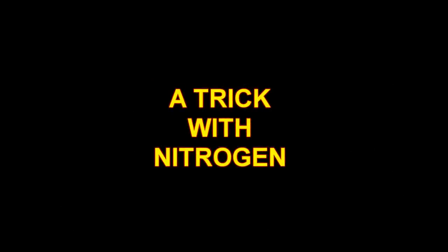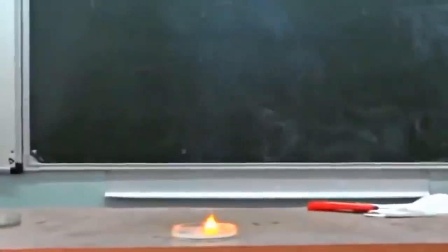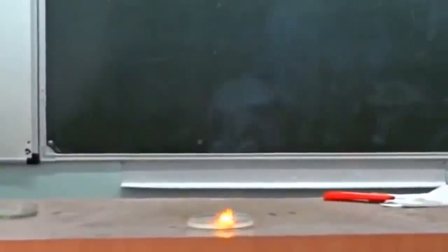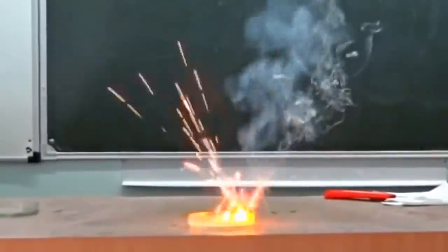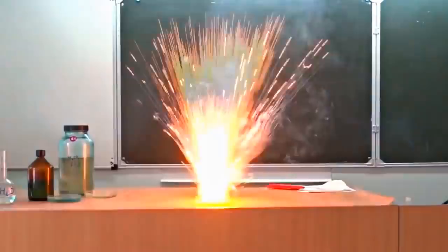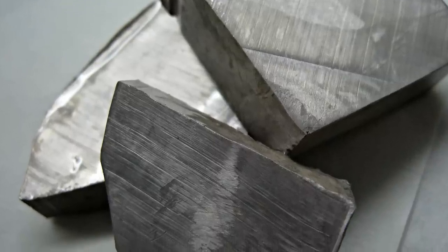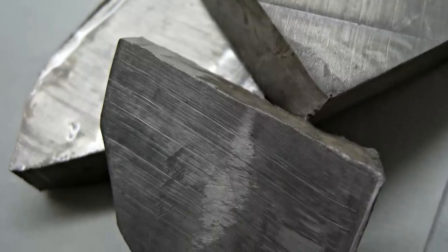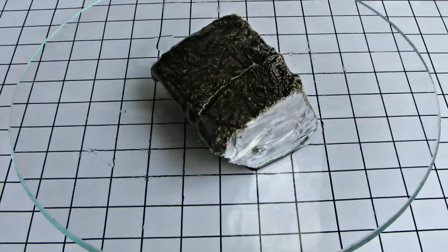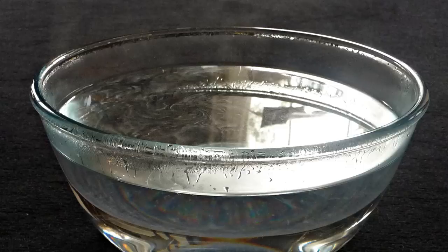A trick with sodium. One day our teacher showed us an interesting experiment during a chemistry lesson. She cut off a small piece of sodium and dropped it into water — it slid along the surface, hissing and burning. I was wondering what would happen if I dropped a big piece into water, and right until the end of the lesson I was thinking about how to do it unnoticeably. During the break I noticed that a big piece of sodium was left unattended.